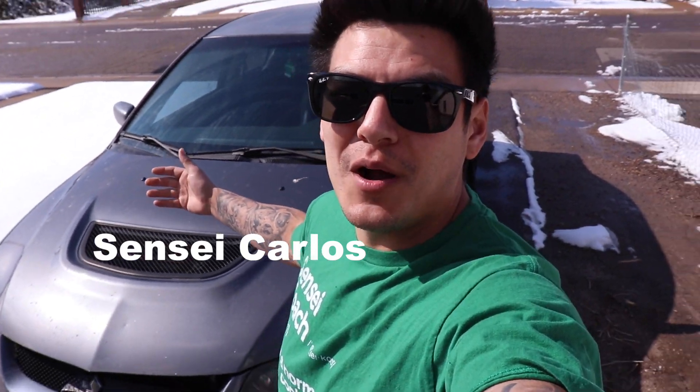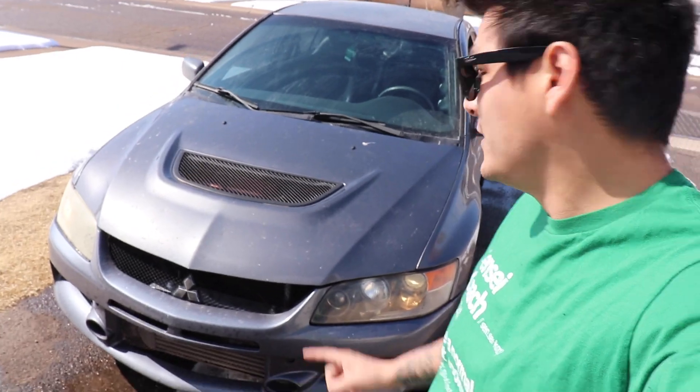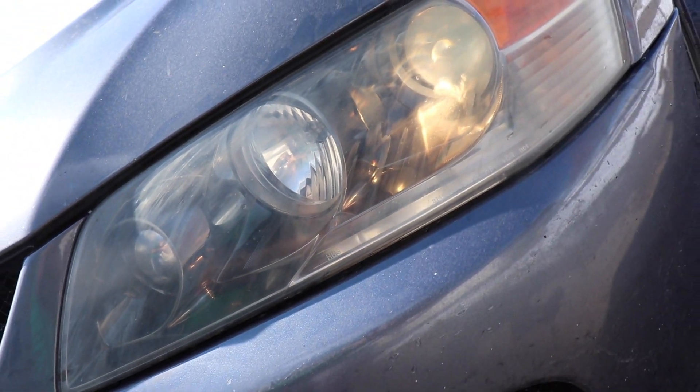What's going on, my ninjas? My name is Sensei Carlos, welcome back to another ninja vlog. Today is an epic day. Like I told you in the last video — I know, I'm sorry, it was a little sad — my grandma is doing much better now, she's home. But today we're getting our headlights done, so we're gonna head over to Creative Auto Design and hang out with Nick for a quick second.